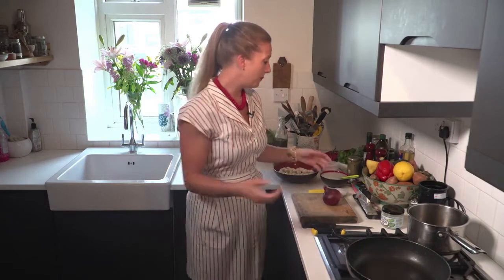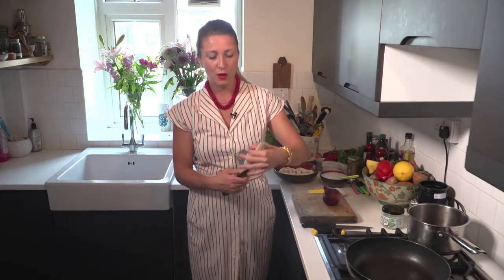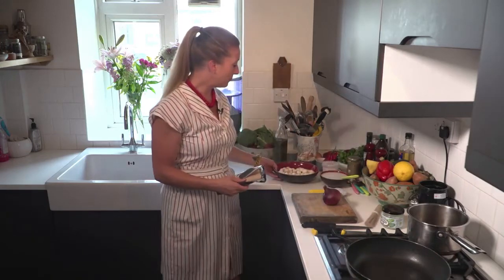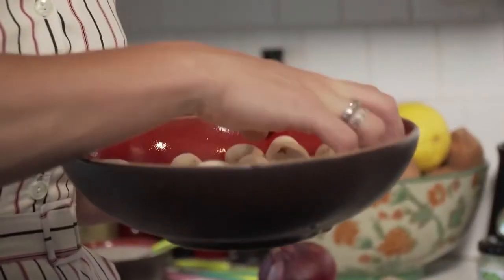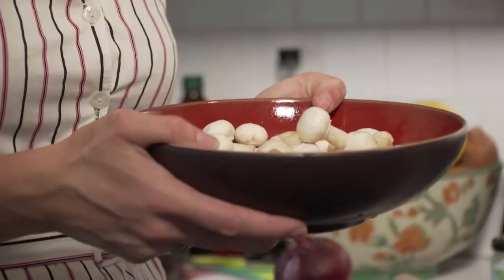The first thing we're going to use is a buckwheat soba noodle, which is basically a gluten-free noodle. It comes in packs like this so you know how many portions to use. We're going to use some white button mushrooms — you can use any type of mushrooms you have. Then we're going to use some coconut milk, so I'm not going to use any dairy and I'm not going to use any gluten.